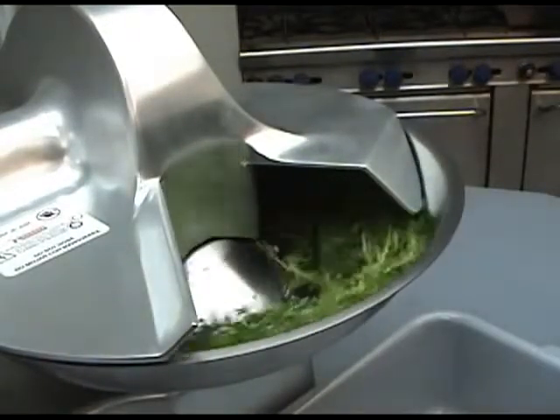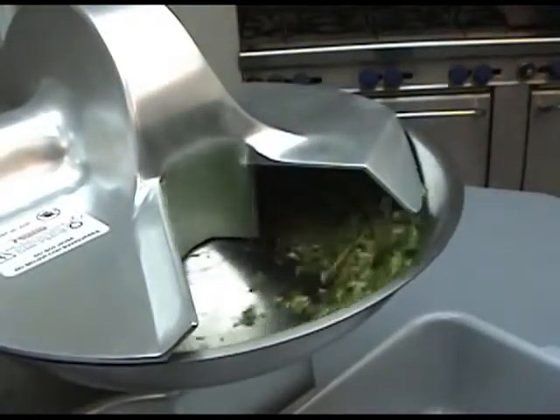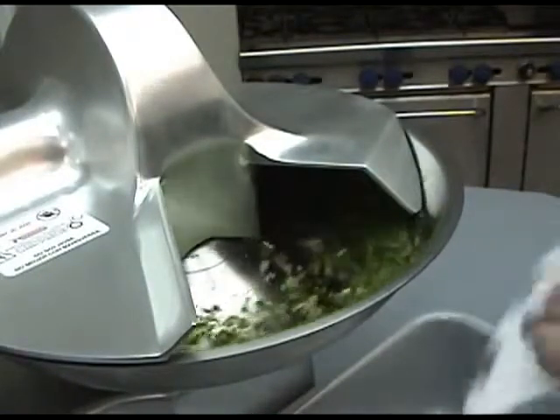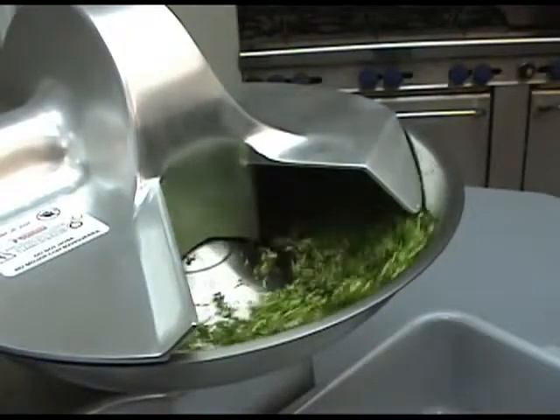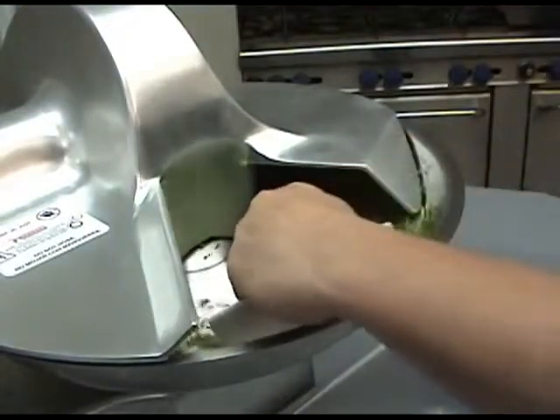The bowl rotates at 22 RPM and each time the bowl does a revolution, the product runs through the twin stainless steel knives. The more rotations, the finer the cut.